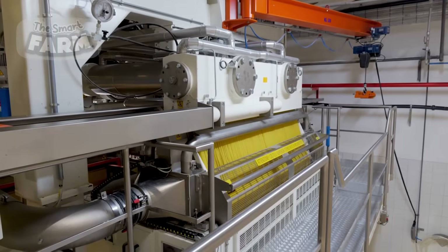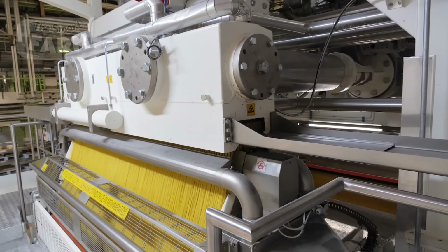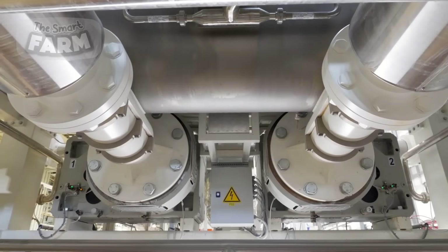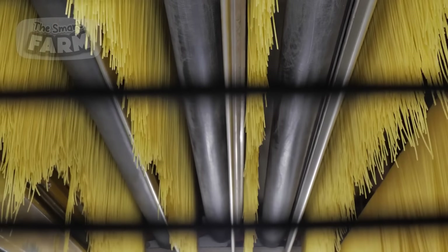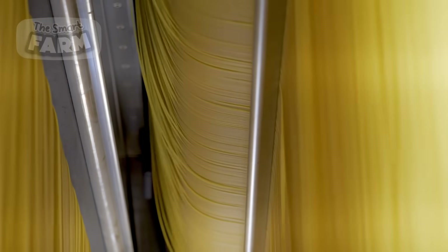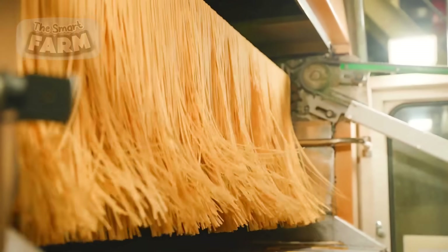These extruders are equipped with dies, which are metal plates with numerous holes through which the dough is forced to create long, thin strands of spaghetti. The choice of die material and design is critical as it affects the texture and cooking properties of the final product. In modern factories, extruders are highly automated, with sensors and control systems ensuring the dough is extruded at the optimal pressure and temperature.